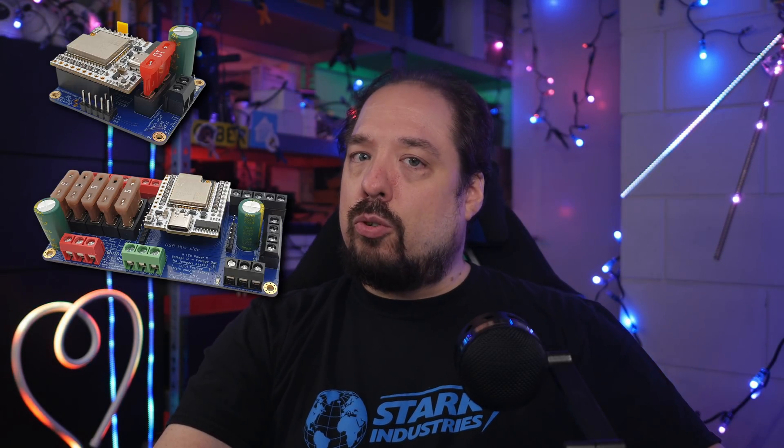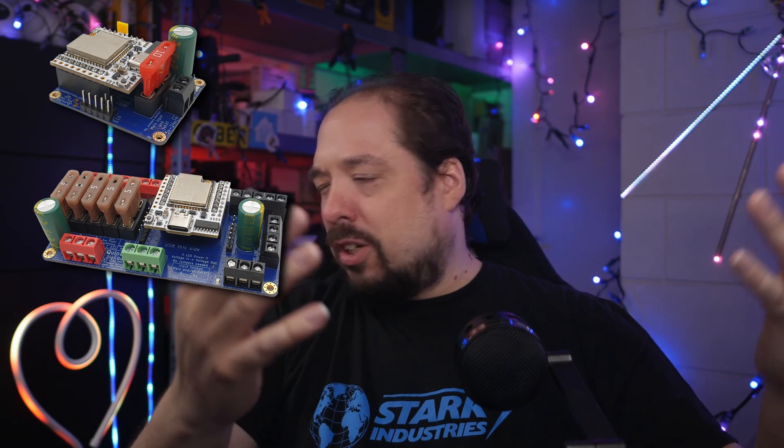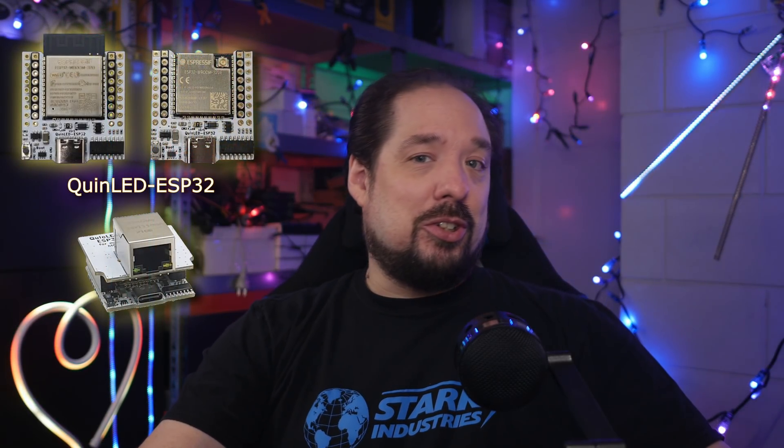Both are digital LED controllers to control your WS2812B, NeoPixels, SK6812, or WS2811, and most other digitally controllable LED strips. When we started this journey, the Dig Uno came with a D1 Mini ESP8266, and the Dig Quad with a D1 Mini 32. But because of the amount of issues we've had with these bought ESP boards, I've designed a custom ESP32 board, which I'm calling the QuinLED ESP32.